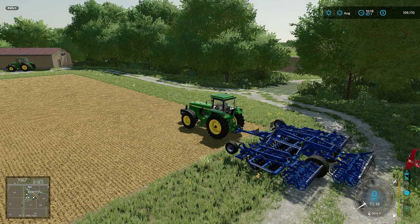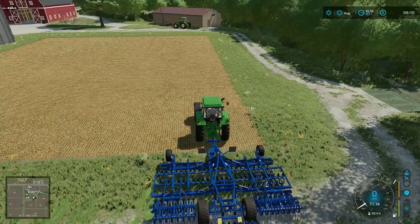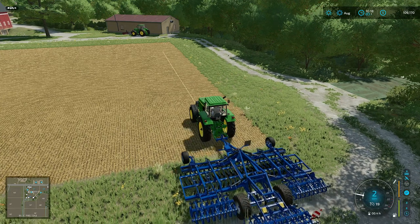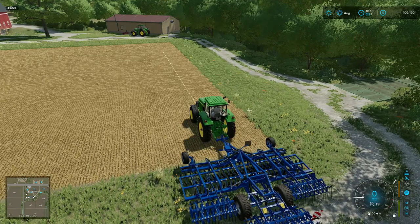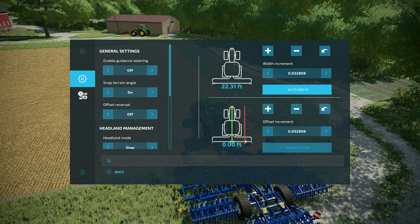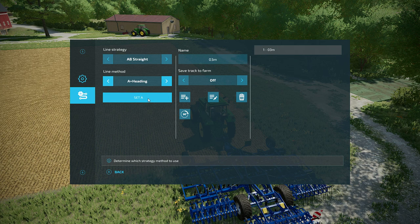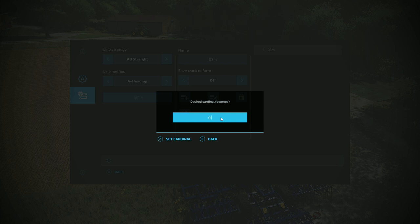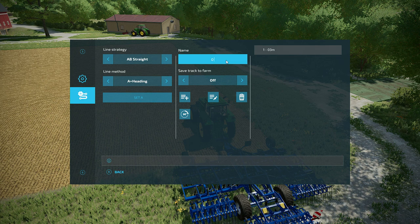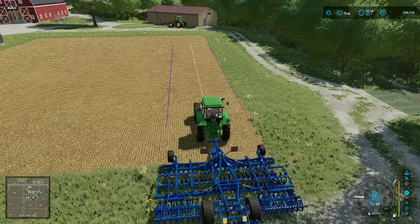I'm going to show you how to set up another one. This time we've got a six meter wide implement on the tractor. GPS is on, so go into the menu, do auto width again. Go to track settings, A plus heading, Set A, cardinal — set that to 90 degrees, it'll run east and west. Make a new track and name it six meters. There it is — we've got our six meter track.